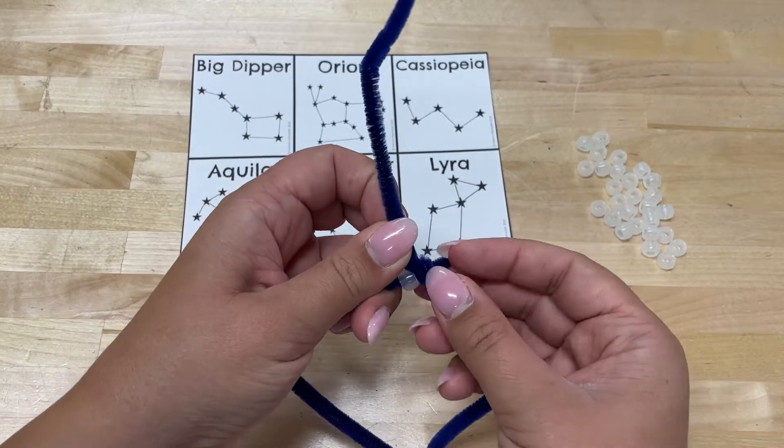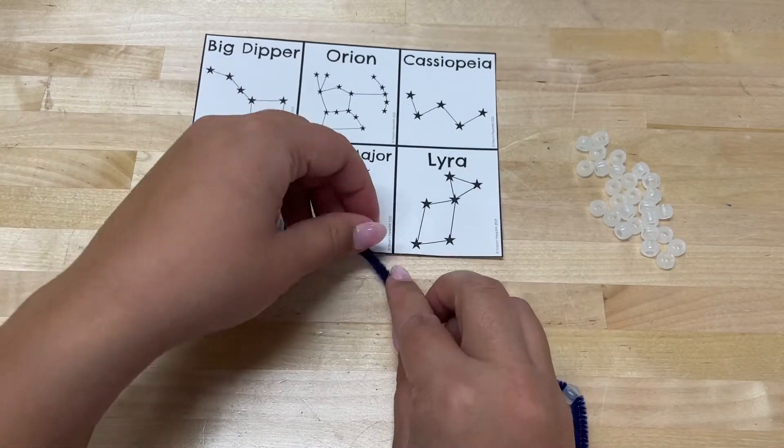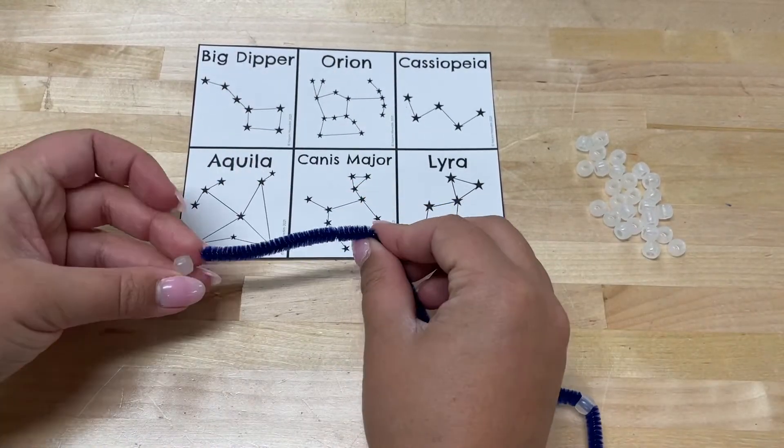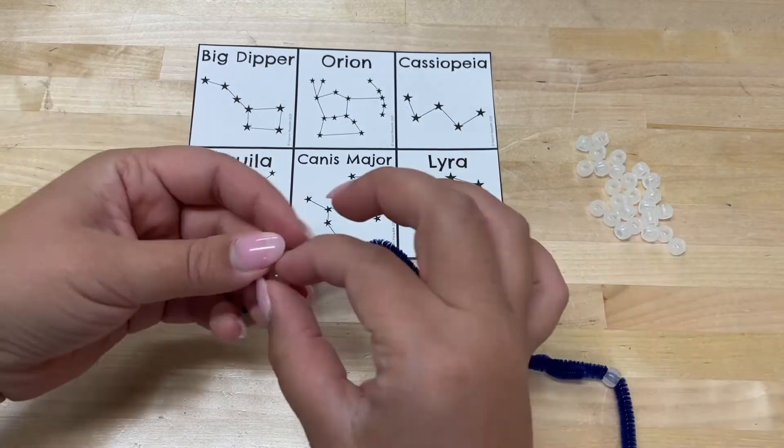If your constellation has lots of lines, add more pipe cleaners and bend them to represent the other parts. Don't forget the stars on this part of your constellation.